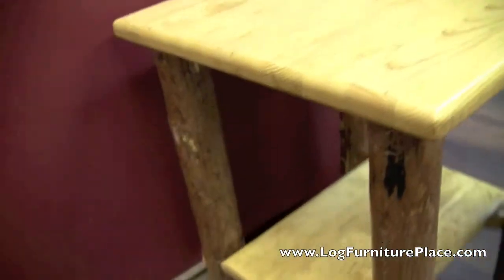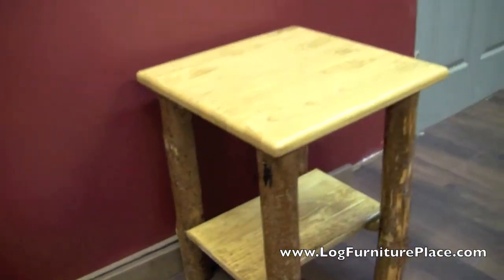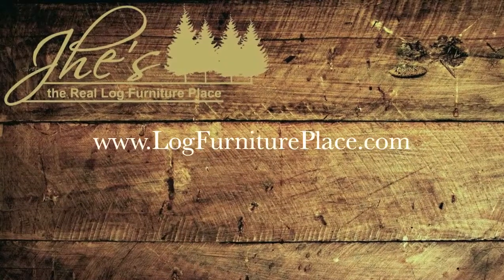The top and the solid wood shelf are then finished with a honey finish, and you end up with a great looking end table for an even better price. Order yours today at LogFurniturePlace.com.